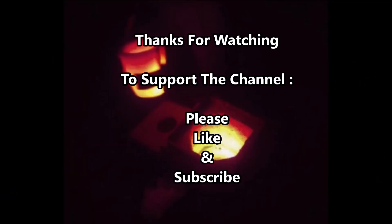Okay guys, well listen, that's it. Thanks for watching part two here. If you haven't seen part one, I encourage you to do so. To support the channel, please like and subscribe, and of course we'll be back again here soon with another video. Take care, bye-bye.